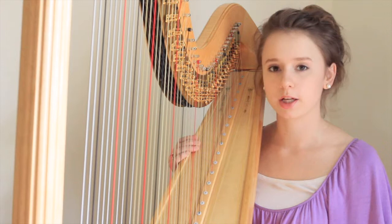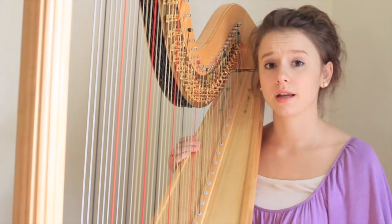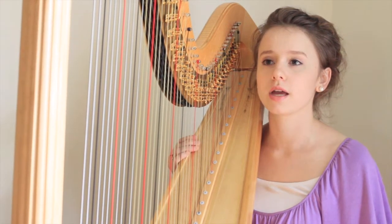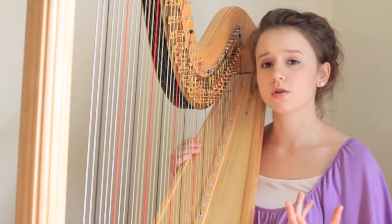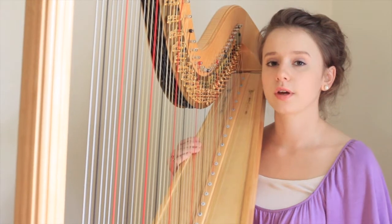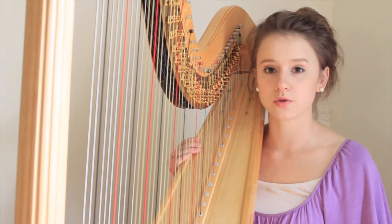I wanted to talk a little bit about playing thirds on the harp. It's one of those basic technique things that is essential for harp playing, and yet it can be tricky to get the hang of, because you want your thirds to sound in unison at once, and yet you're having to use two fingers to do that. So I just wanted to share a few tips on how to help you get those unified thirds.